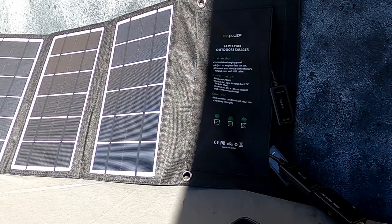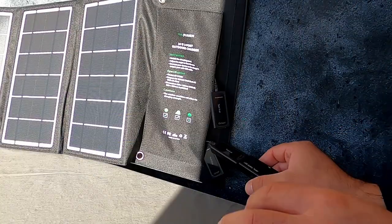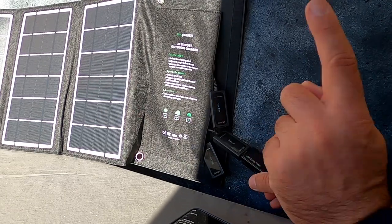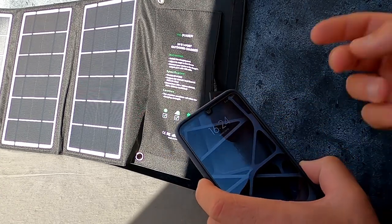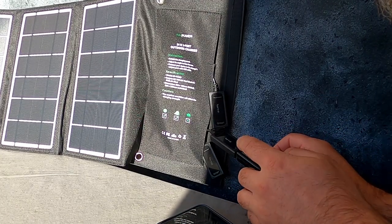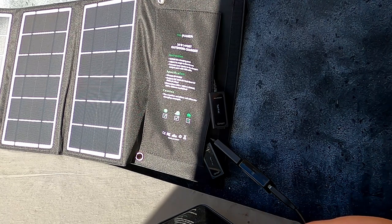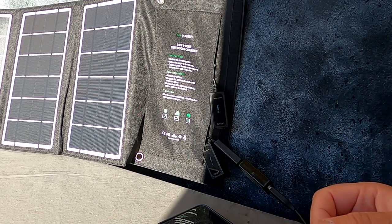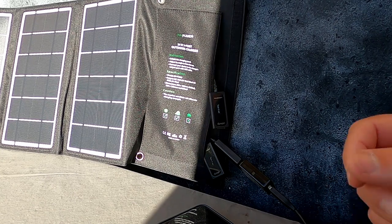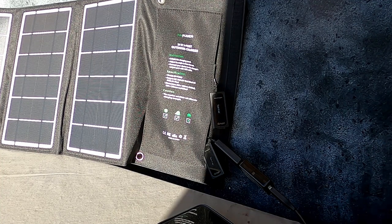Collego solo il telefono alla porta col tester: 5,19 volt a 1,86 ampere. Siamo al 60% e lo lascio qui. È passato esattamente un'ora e 14 minuti: il telefono ha raggiunto il 100%. Ha caricato 1.460 mAh, tenendo presente che la batteria era al 60% e la batteria interna è da 4.000 mAh, quindi i dati corrispondono. Possiamo dire che il pannello funziona ed è abbastanza efficiente in una giornata soleggiata.